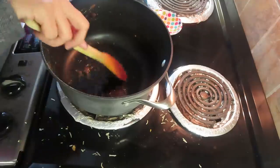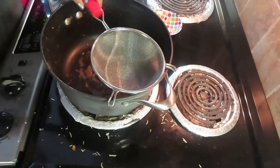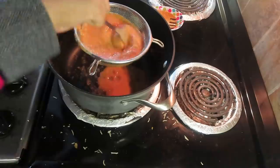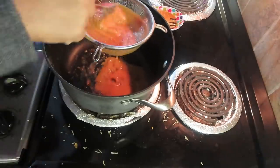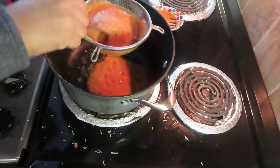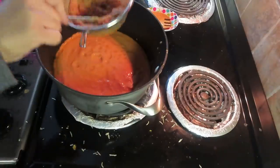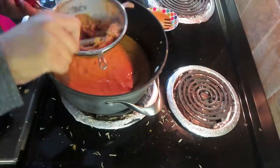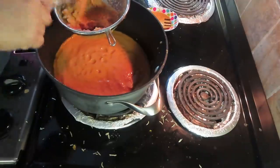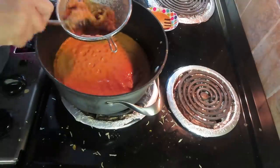For the tadka, I have a little ghee, jeera, and hing. After that, we will add the puree. If you want, add it in the pan first. If you want to save gas, just lower the flame and add it the same way. After getting the gravy, it will have a very smooth texture and will give you the flavor of a restaurant.